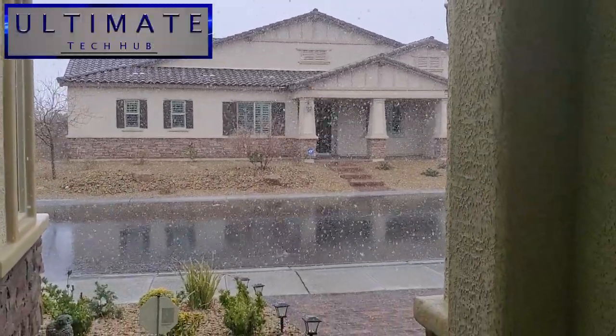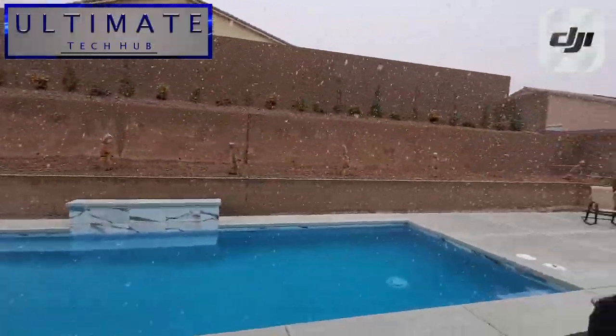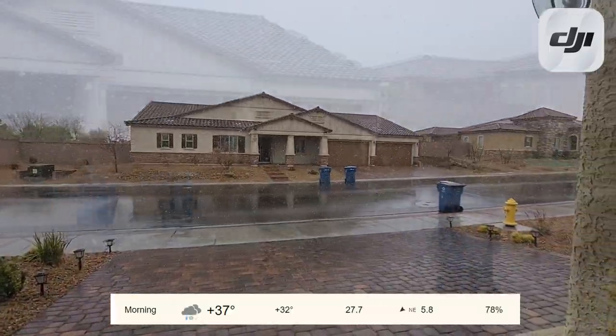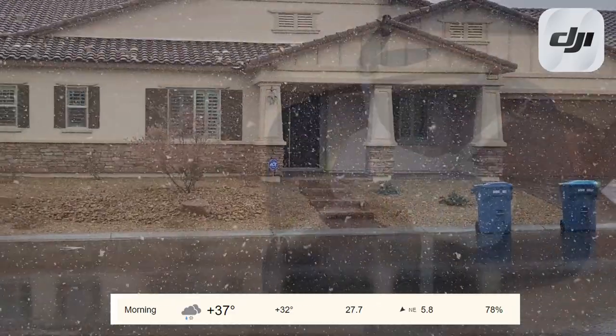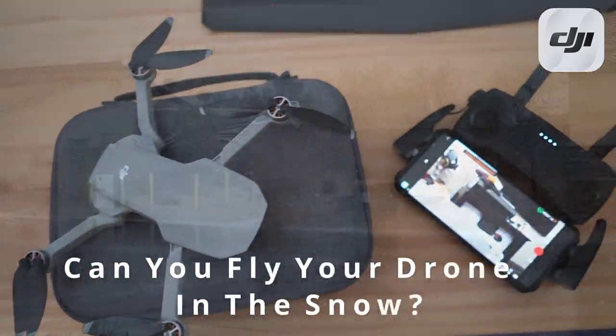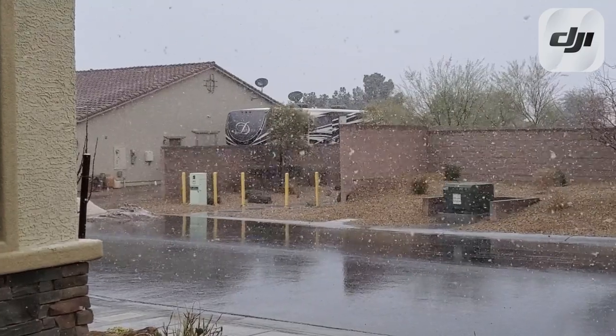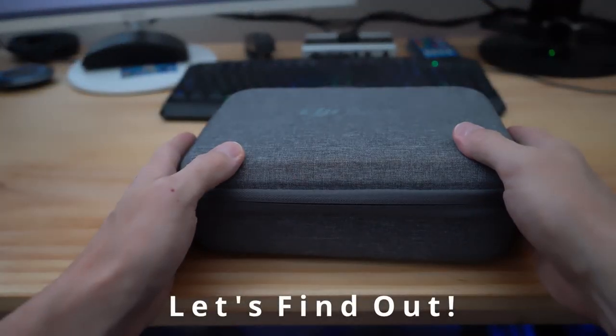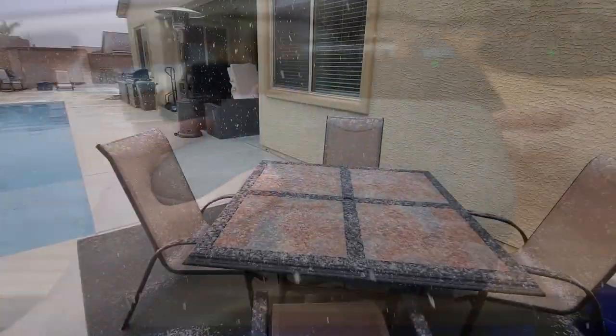What's going on guys, welcome back to another video from the Ultimate Tech Hub. As you can see, the snow is coming down pretty good, and today we're going to answer an important question: can you fly your drone in the snow? Well, let's give it a go and find out.